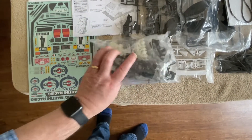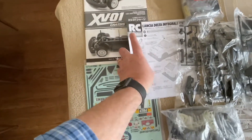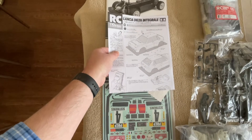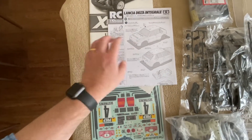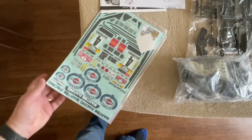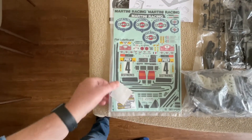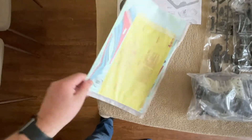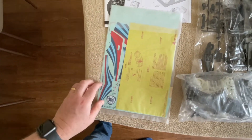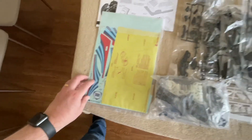There's also a separate manual for your bodywork — let's get that nice body sorted out. And then the wonderful decals that Tamiya do — look at those, they're gorgeous. Window stickers as well, and the main stickers there — wonderful, absolutely wonderful.